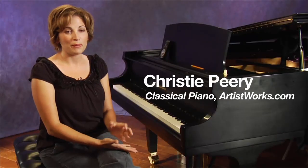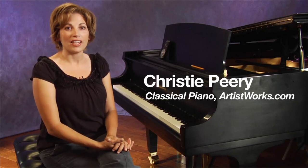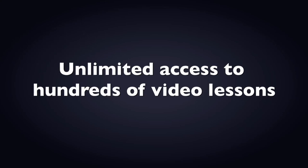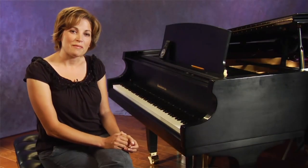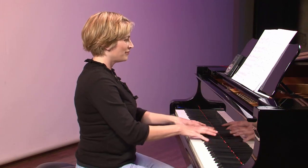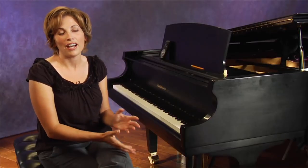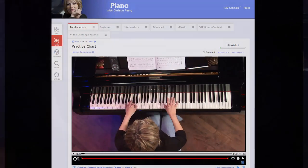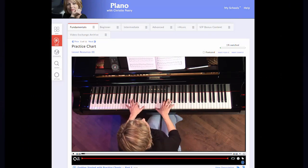The Peary Method covers from the very beginning lessons to the most advanced, conservatory-level piano playing. It comes from a teaching heritage of Liszt and Beethoven-Bach. It's that same disciplined approach that we've been able to break down and offer to the very beginning student. Whether you're 5 or 50, you can start this approach and by following the steps in the curriculum, you'll be able to achieve any level of piano playing that you want to.